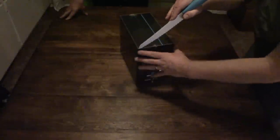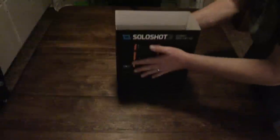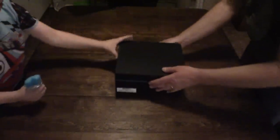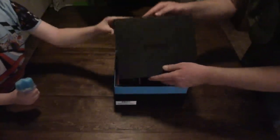Get that box opened up. Nice packaging. Voila — let's see what's inside. Solo Shot 3. Get that opened up.